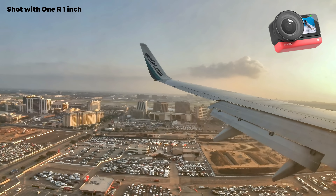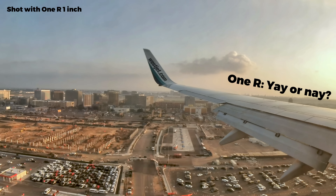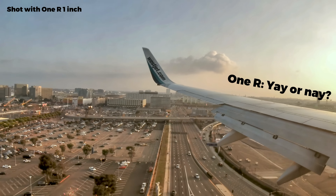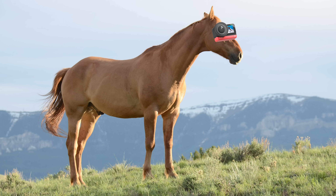I'll put a link to the ONE R one-inch edition in the description, as well as the various things you've seen me use in this video. I'm curious - what do you think of the ONE R as a whole? Is having a modular camera a good idea, or is it better to have a camera with less uses but better at those few things? Personally, I think there are pros and cons to each approach. I'll probably post a few more videos featuring the ONE R as well as other cool cameras of 2020, so be sure to hit that subscribe button.